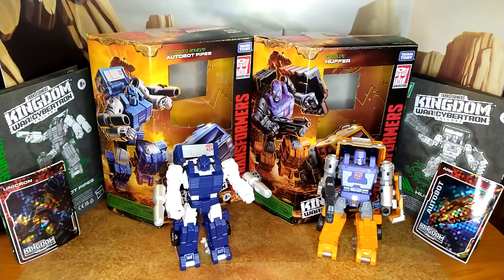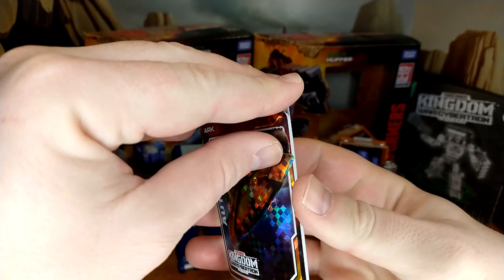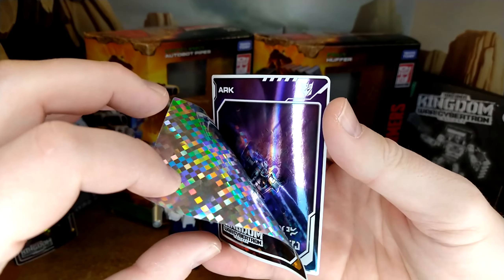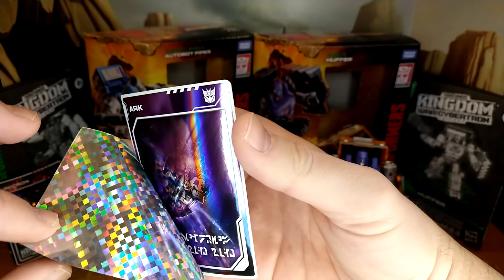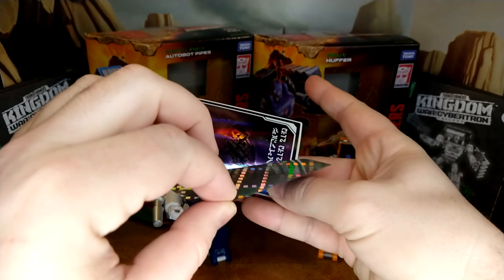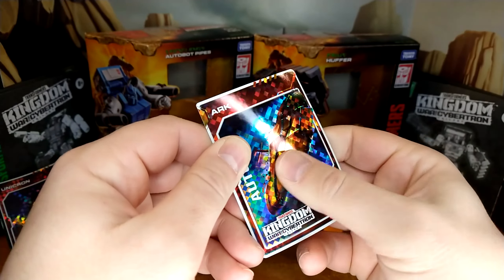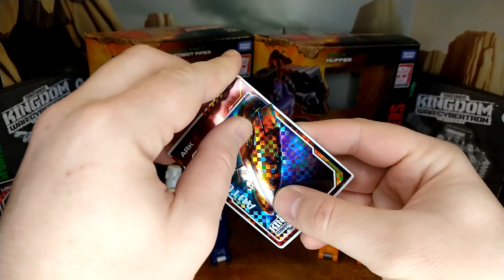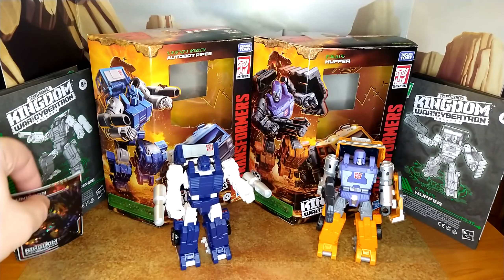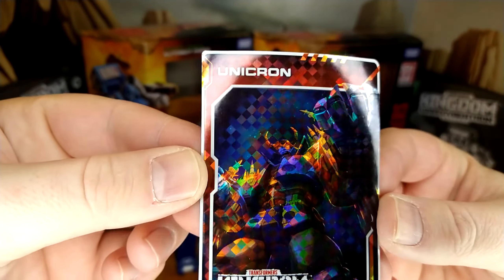Alright, let's take a look at what we have in those boxes. First, with Huffer, I got an ARC — a Decepticon ARC, or maybe a Decepticon Shutdown ARC. It's kind of hard to show you with the ring light, but lighting is important, apparently. And then with Pipes, I picked up my first Unicron card, which I think looks really good.